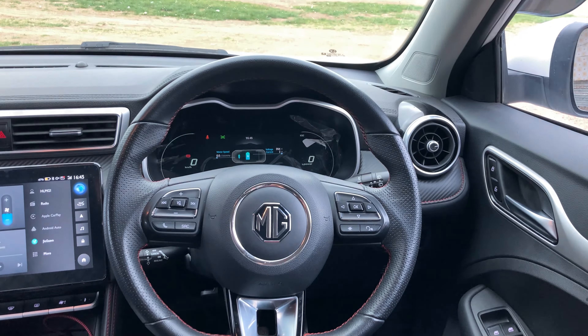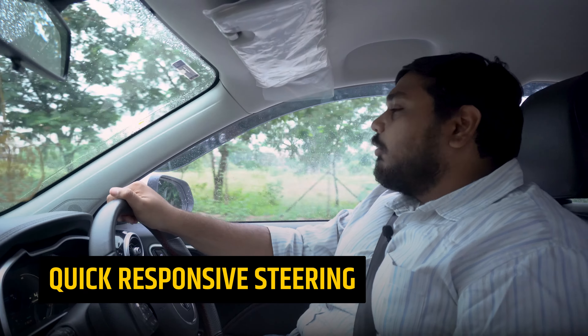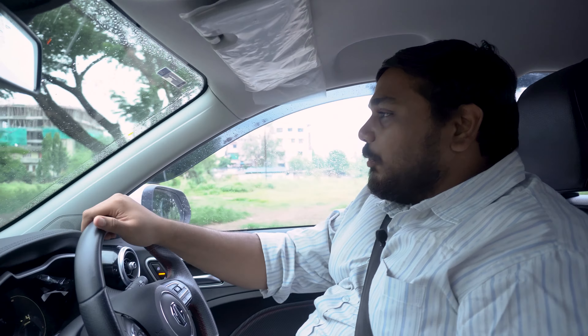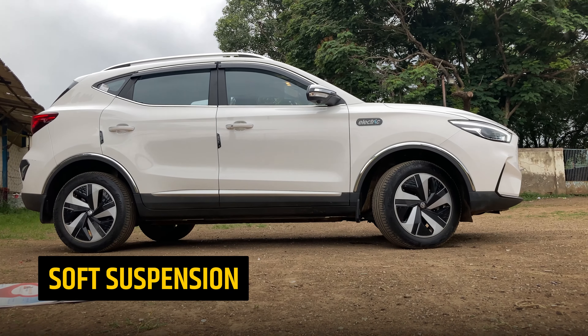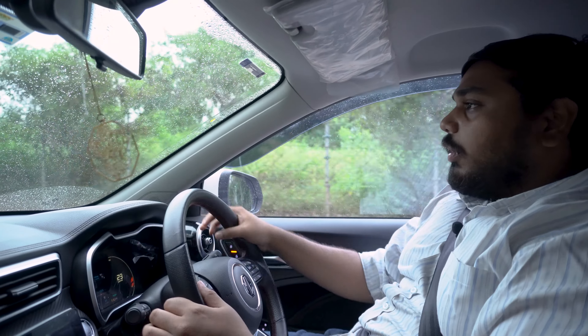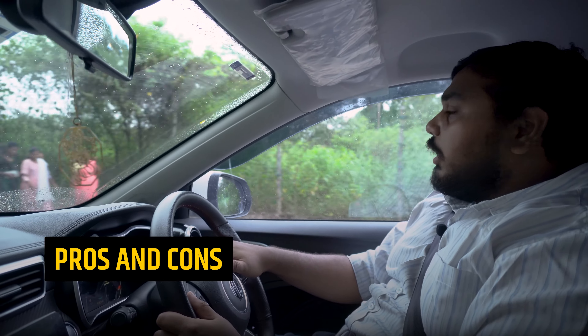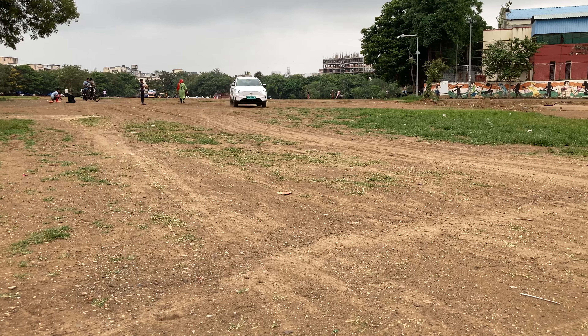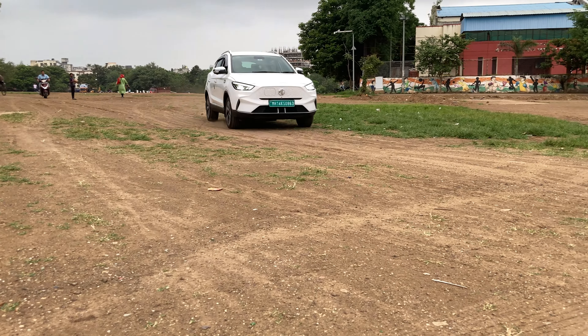The steering is a little light but gives good feedback and is very responsive. The car is quite smooth. The suspension is quite soft, which has pros and cons. On the pro side, on good roads with bumps there is no issue in this car.